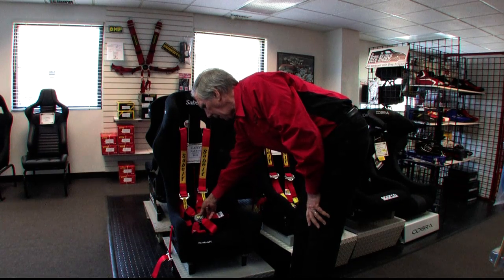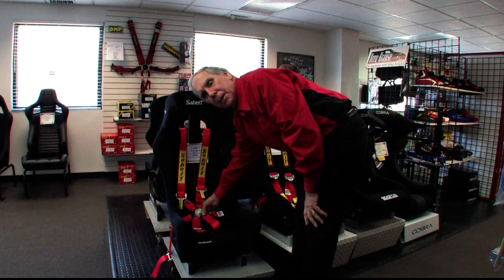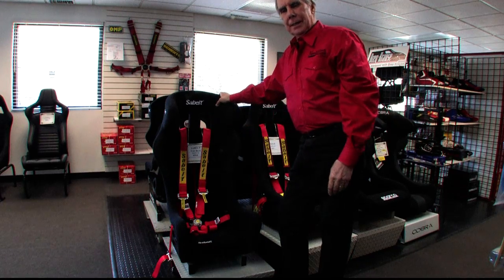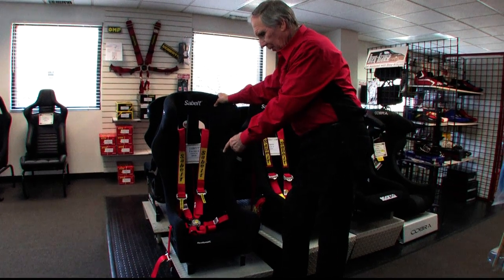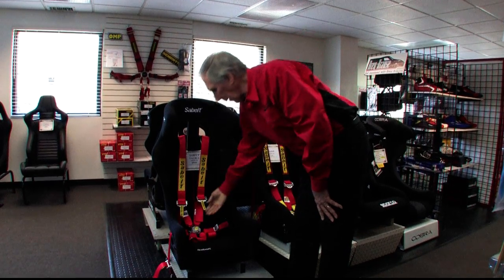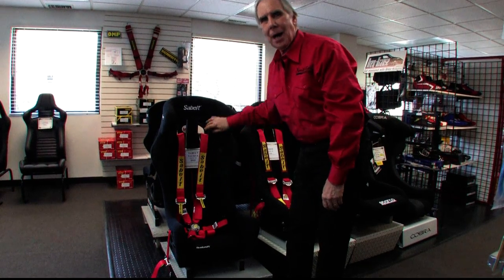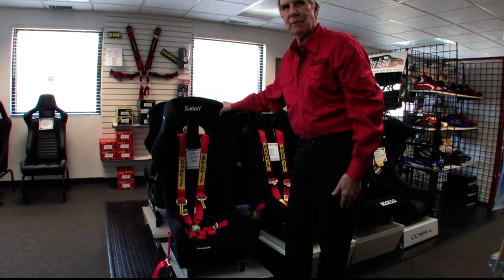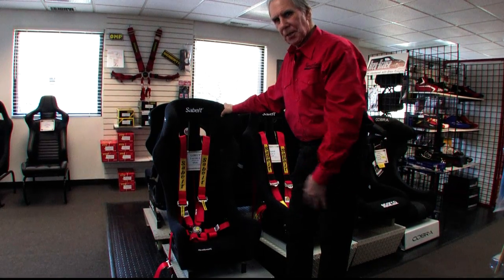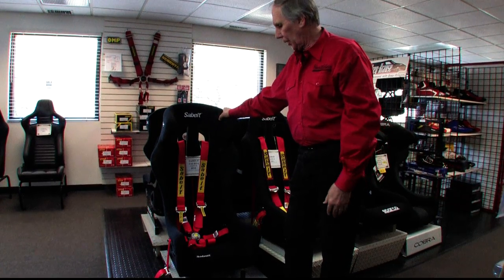This belt is configured so that the cam lock is permanently attached to the submarine belt. I really like that feature because when you're getting into the car, the submarine belt — because it's got the cam lock on it — has something heavy on the end and it'll stay over the front edge of the seat. Otherwise that belt invariably ends up on the bottom of the seat and you're trying to find the end of it. This way the belt stays over the front edge of the seat; you get in, grab the cam lock, plug the laps and shoulder belts into it, and you're good to go.